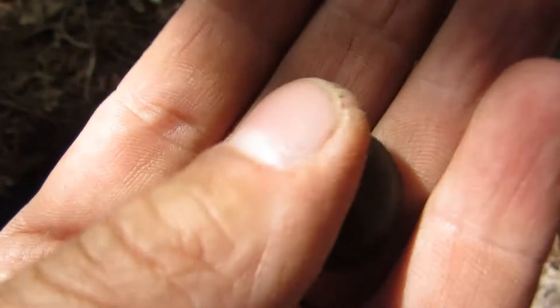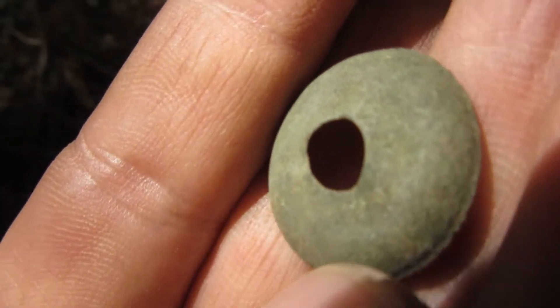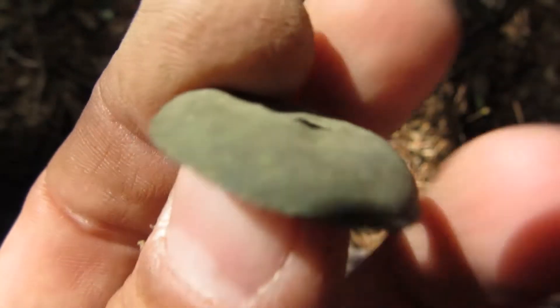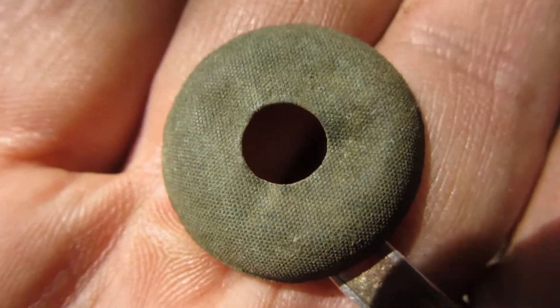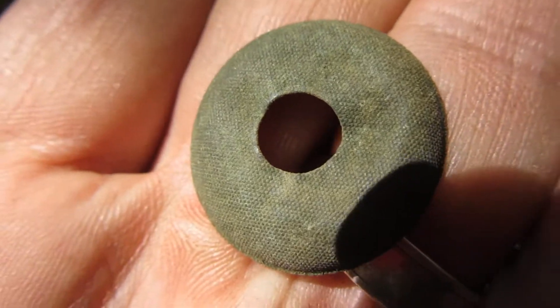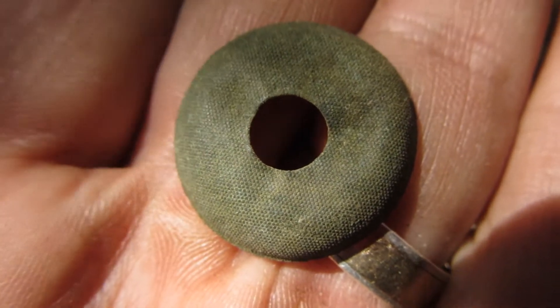It's like a washer type but it feels kind of weird, just real thin. You can see the texture grooves in it. Let's go dig some more and see what I can find.